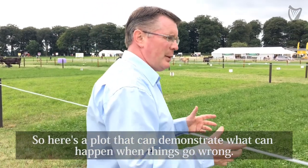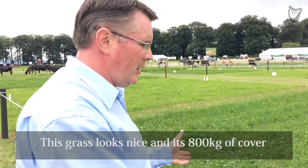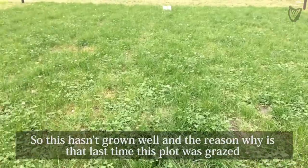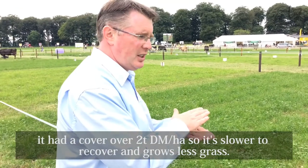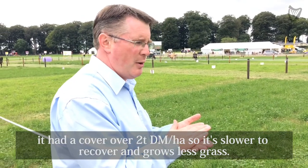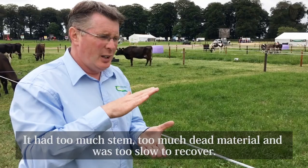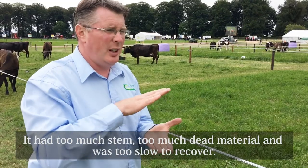Here's a plot that can demonstrate what can go wrong. This grass looks nice — it has 800 kg of cover. However, it has been grown for only 13 or 14 days and hasn't grown as well. The reason is that the last time this was grazed it had a cover of over 2 tons of dry matter per hectare. Therefore, it is slower to recover, and we grow less grass. Too much stem, too much dead material, and too slow to recover.